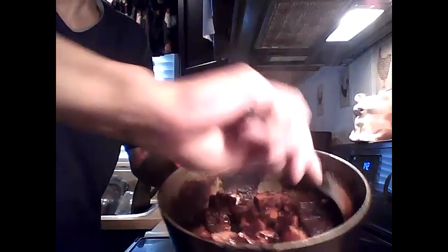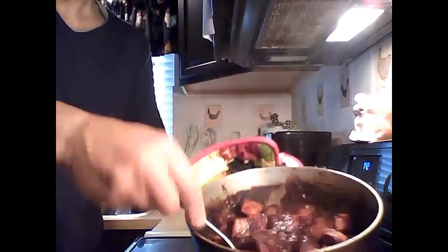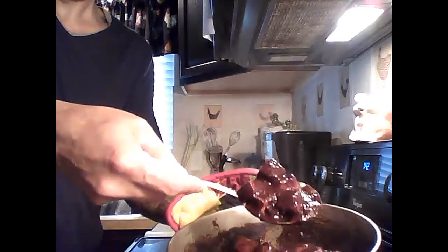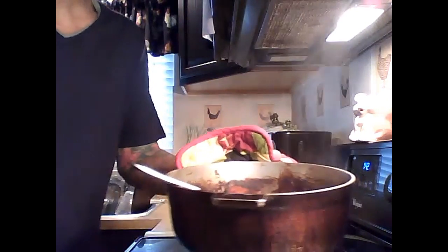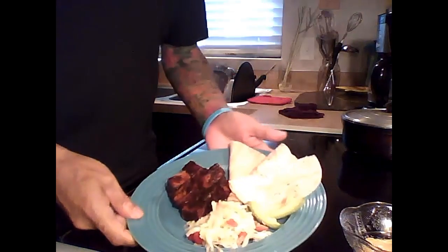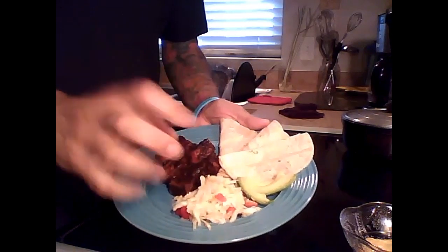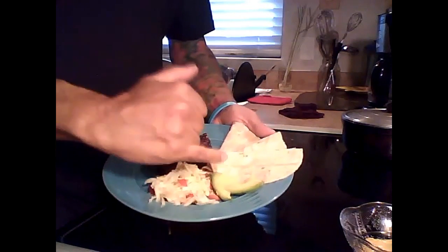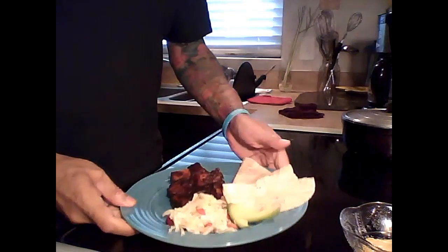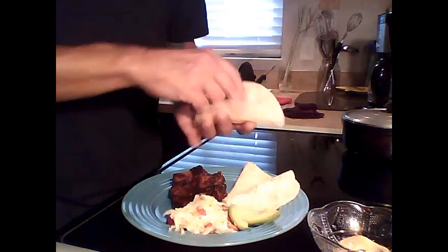Here's what it looks like — a nice thick creamy guajillo sauce. Look at that beauty! For plating: I made some curtido, which is cabbage with lemon and salt — squeeze and massage it, and you can add cilantro and tomatoes if you like. Then add some avocado, the tofu guajillo, and some homemade cashew chipotle cheese.